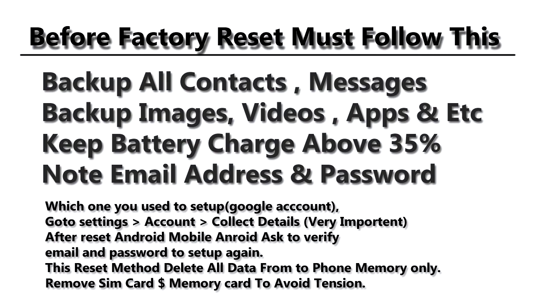Make sure you have the latest backup of all of your contacts, messages, images, videos, apps, and etc. Also keep your battery charge above 35%. This factory reset method will only delete your phone memory and will never delete any data from your SIM card.